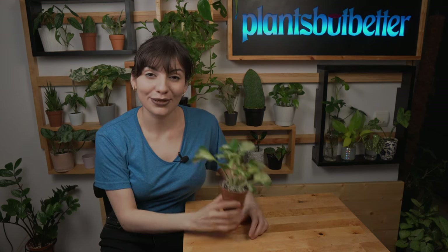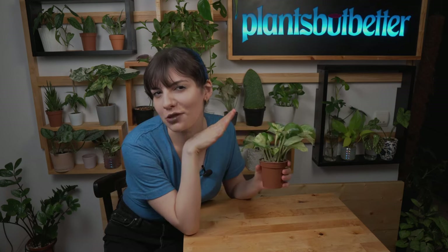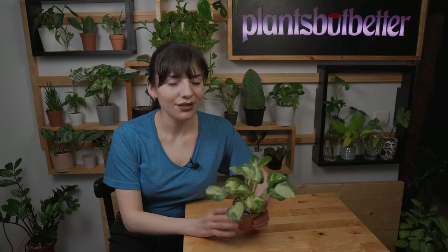Hello everyone, my name is Vadina from Plants but Better, and today we're talking about this gorgeous plant — Epipremnum Happy Leaf, or Epipremnum Manjula. I don't know exactly how to pronounce the second name, so I'm going to stick with Happy Leaf for the rest of the video. For the care meter, I would say this plant is easily a 9 out of 10 — super easy to care for, super reliable, very friendly for beginners.